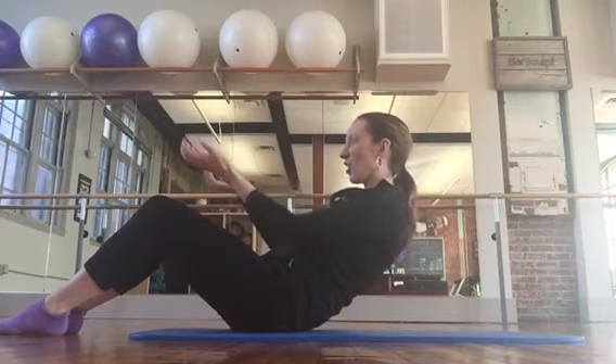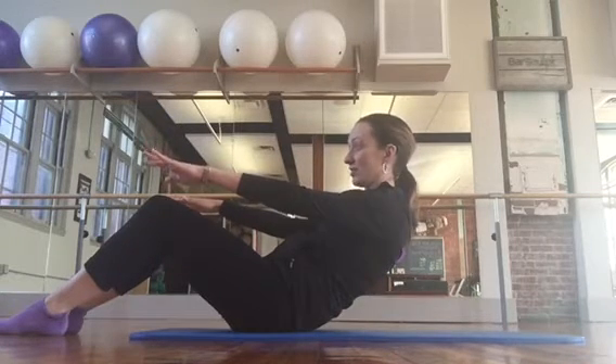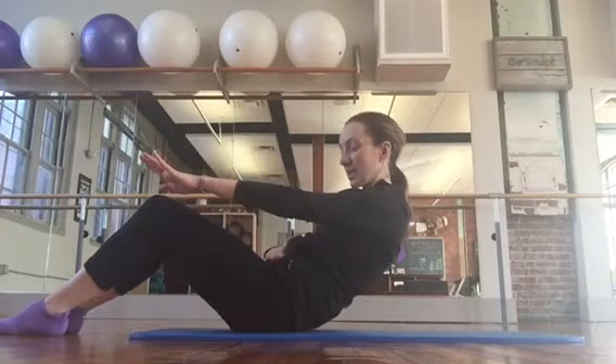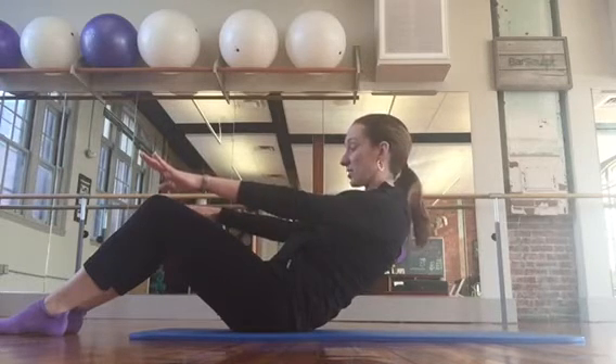Pull the abs in. Your shoulders are open, your collarbone is open, the lower belly is rounded. My lower belly doesn't look that rounded because my back likes to curve the other way, but it's still pulling in. Sometimes the best way to tell is to feel how it feels — you should feel it kind of like someone just dropped a brick on your abdominals.